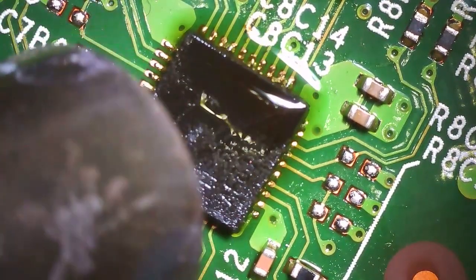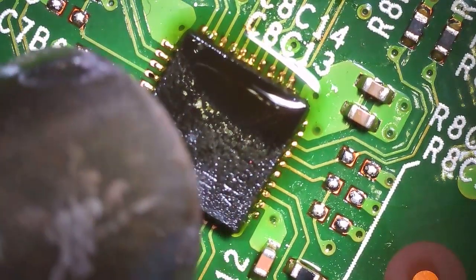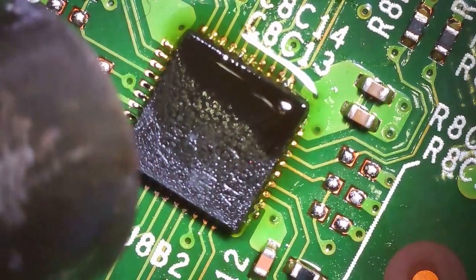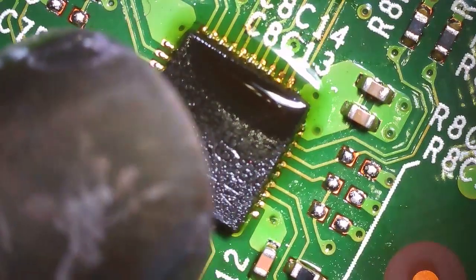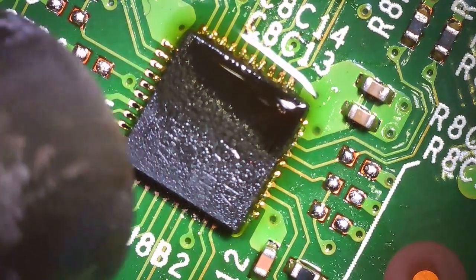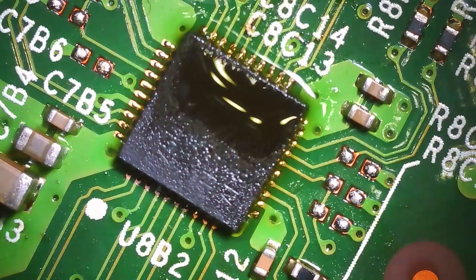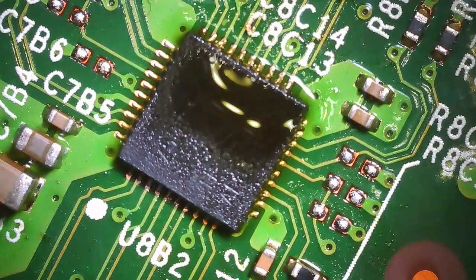A lot of people abuse that by just being lazy and calling no-fix on things. I try to be honest about it — if something is genuinely done for, like when I had a board with a ton of components knocked off, I'll tell them straight up this isn't worth fixing because someone would charge maybe $300 for all that work. But yeah, this retimer chip repair is a pretty easy, quick job.